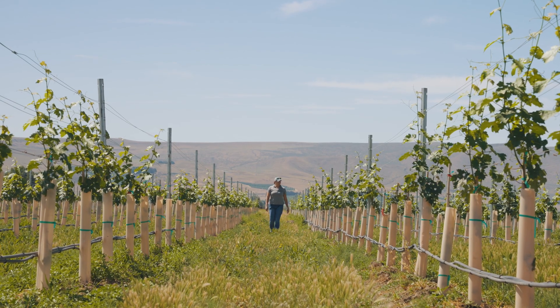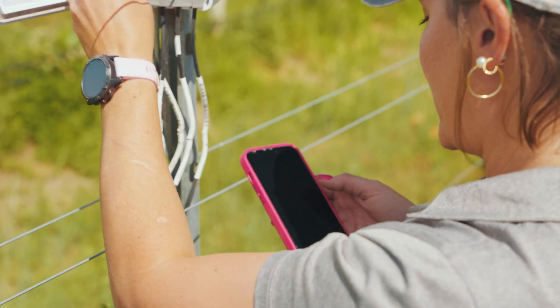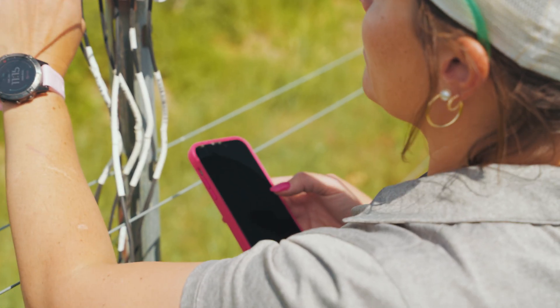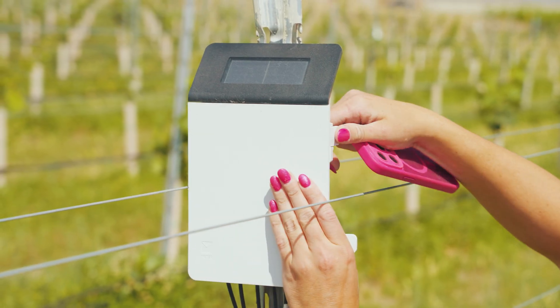So this year I'm like, okay, I am diving into every single sensor, I am looking at the data we have. Being able to do that and to see the differences in each of our blocks and each of the depths all across the field has been instrumental in keeping the vineyard healthy and thriving.